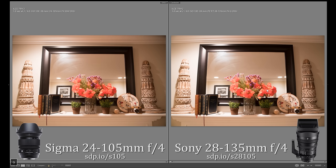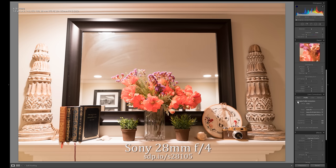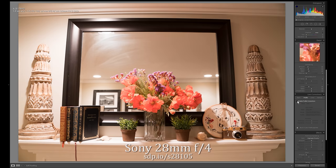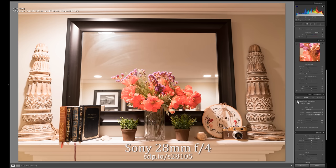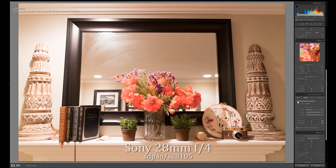For filmmakers, however, fixing that distortion will add time to both the editing and rendering processes. At f4, the corners on the Sigma were darker, indicating a more serious vignetting problem. Again, Lightroom can fix that automatically for stills photographers. For filmmakers, the vignetting would be much easier to fix than the distortion.